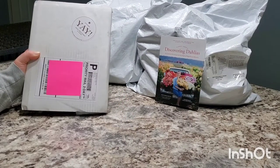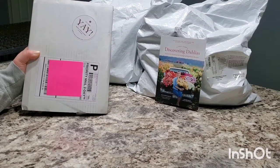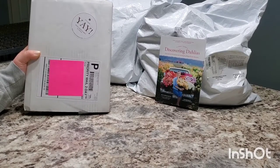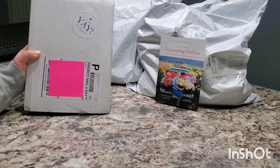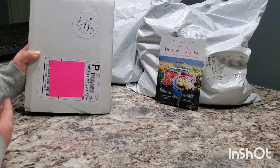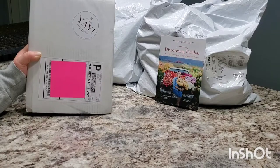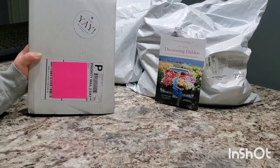If my son wasn't taking a nap, I would scream right now. I'm so excited! I just got my dahlia tubers, and I got my Discovering Dahlias book a couple days ago. I've been waiting to open it until I could film an unboxing for you guys. As most of you know, there's seeds inside — so we have dahlia seeds, the dahlia book, and dahlia tubers. Let's get into this video because I've been waiting long enough.